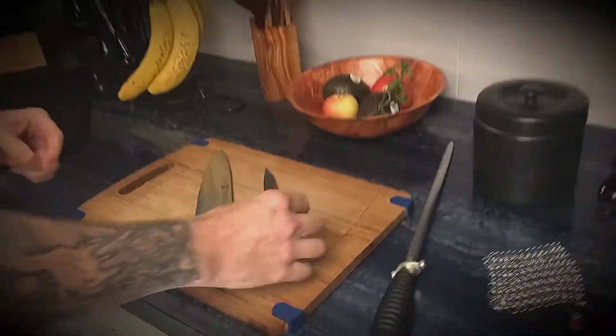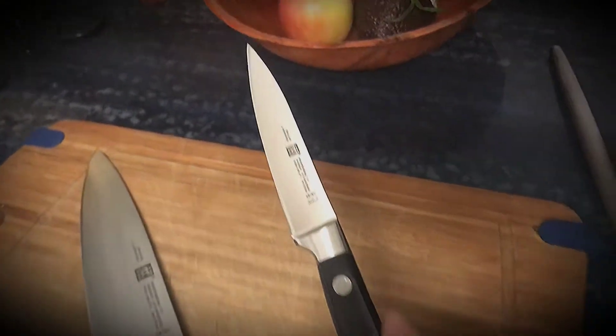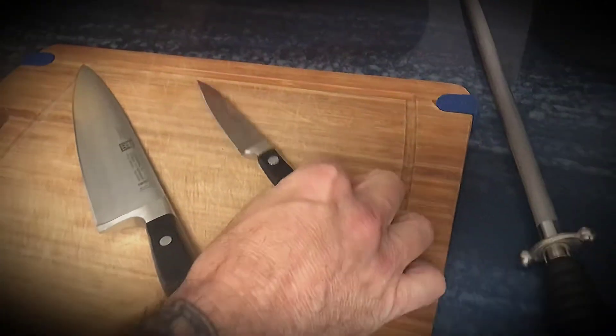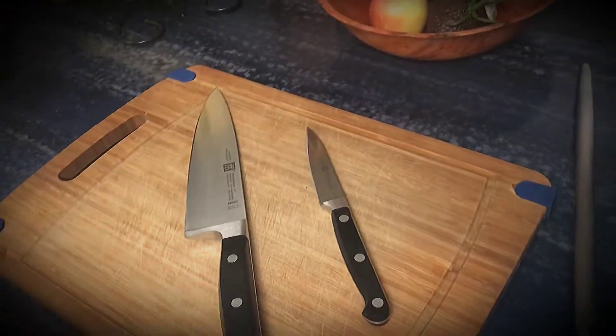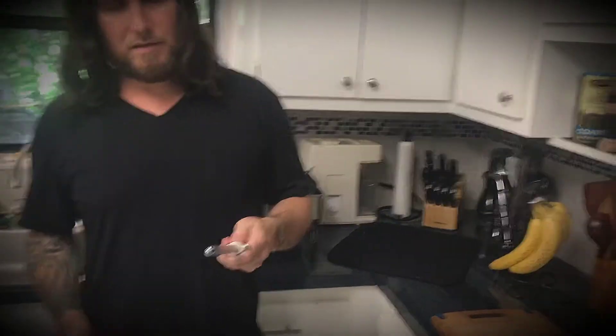And we got a couple new knives. We got our favorite 4-inch paring knife — this is by Henkel, the best knife maker in the world, from Germany. And then we got the big dog, the 8-inch chef's knife, and the 12-inch Henkel honing steel.